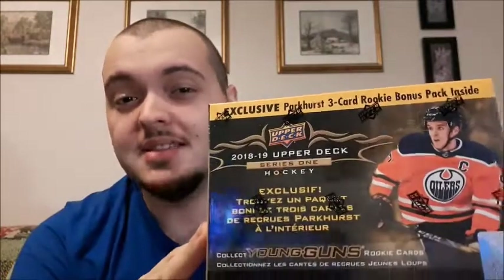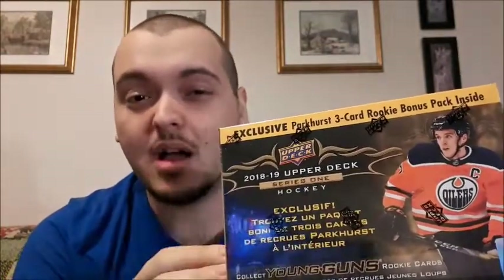What's up everyone, Takedown here, welcome back to another hockey card video. Today I'm gonna be opening up my 2018-2019 Upper Deck Series 1 mega box. I got this on Black Friday, 50% off — regular $50, on for $25.